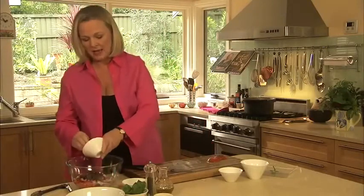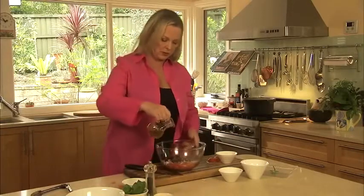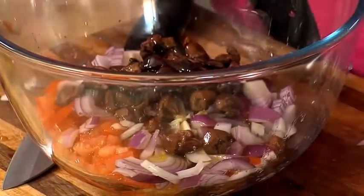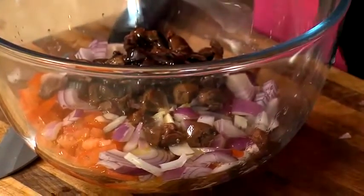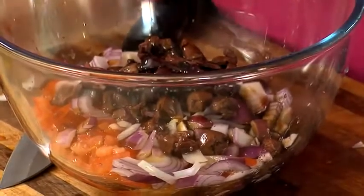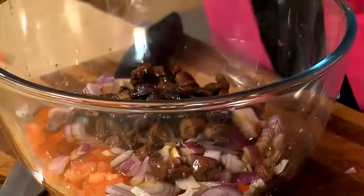In there. And now I just want to dress this with some olive oil and some balsamic vinegar. So we'll just throw a little bit of this in — maybe a tablespoon or so. I'm using a caramelised balsamic. Don't forget the pepper and the salt.